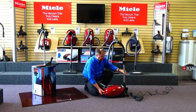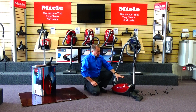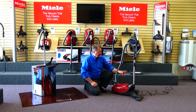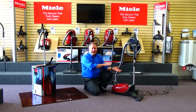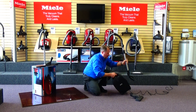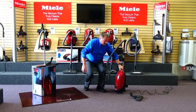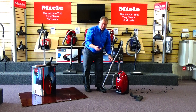Also, this machine has three different park positions. Number one, if you're vacuuming your floors and need to take a break to move a piece of furniture or answer the phone, you can slide it in the rear park position so you don't have to weigh the vacuum hose down on the floor or lean it up against a chair. It also has a park position on either side of the machine, making it easy to carry up and down the stairs or store in your closet.